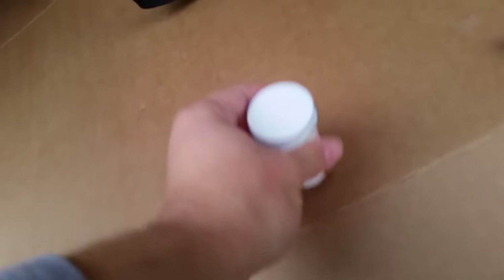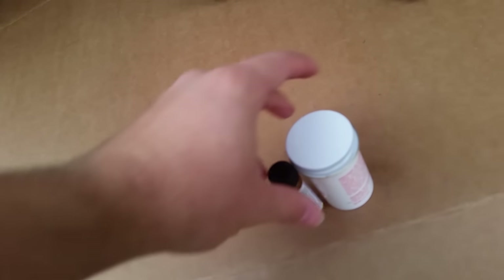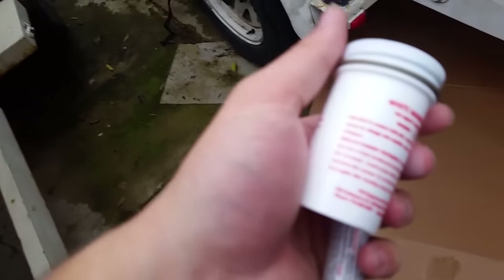In small batches you mix one part hardener to five parts catalyst. I do have another spot over here I need to fix — that's where the wheel well was banging into it, and it's actually even worse down there. So that's pretty bad; I need to fix that too. But let's mix the Marine Tex up.